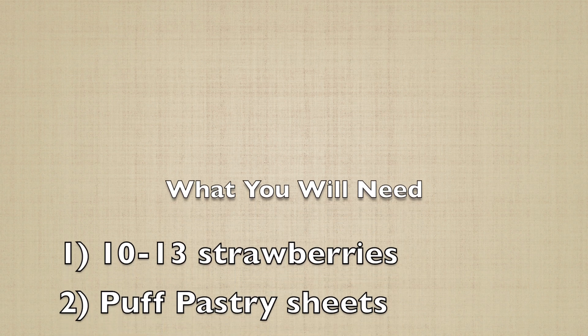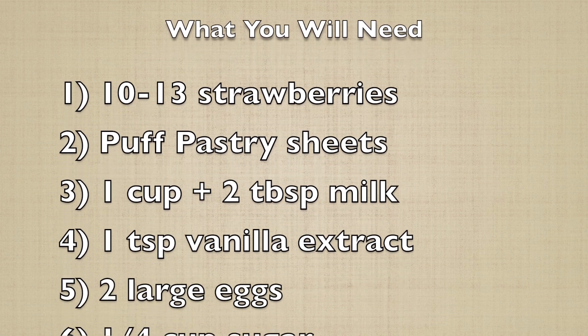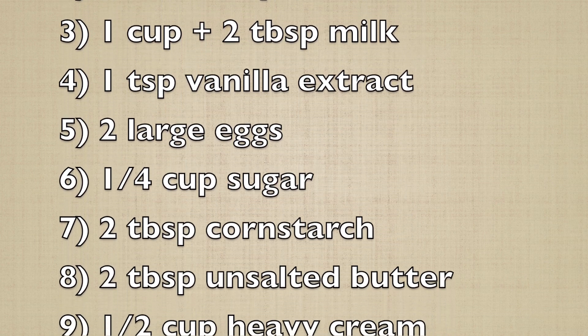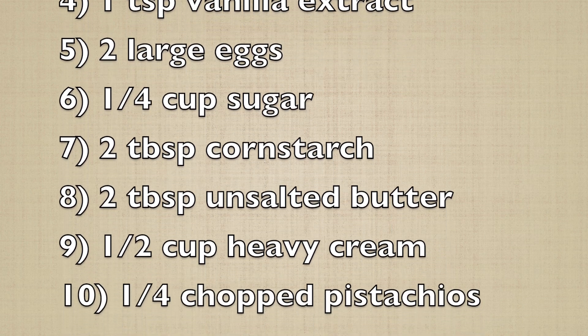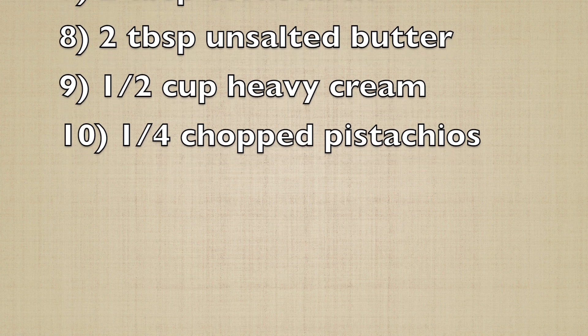For this recipe you'll need 10 to 13 strawberries, puff pastry sheets, one cup plus two tablespoons of milk, one teaspoon of vanilla extract, two large eggs, one fourth cup of sugar, two tablespoons cornstarch, two tablespoons unsalted butter, half a cup of heavy cream, and one fourth cup of chopped pistachio.